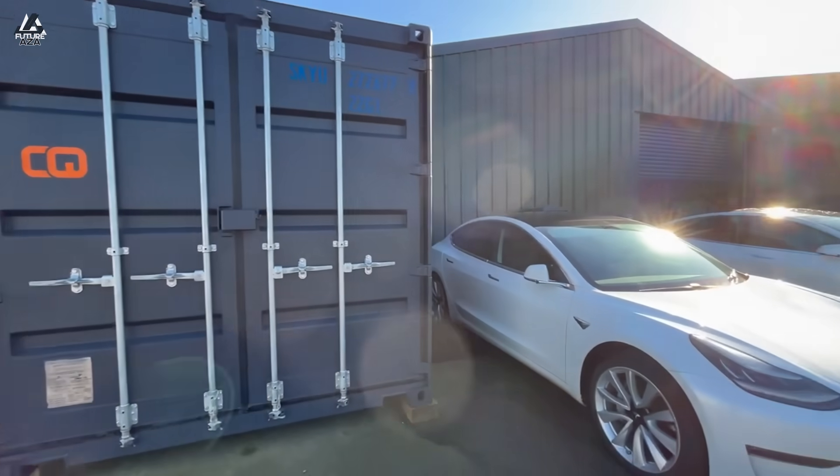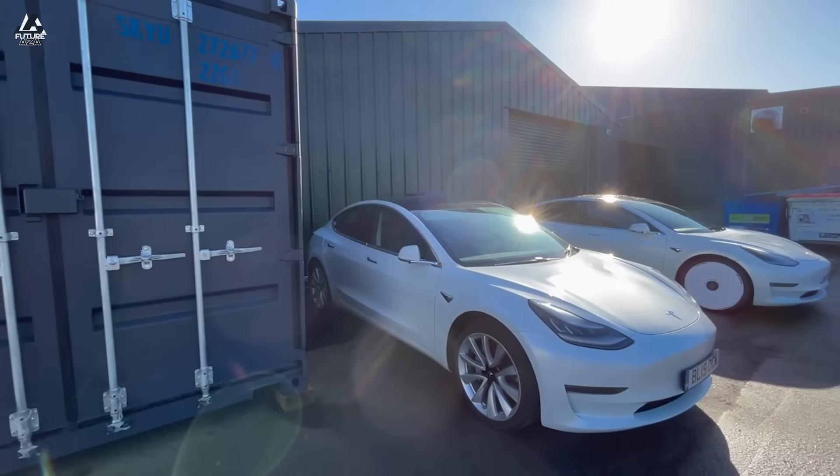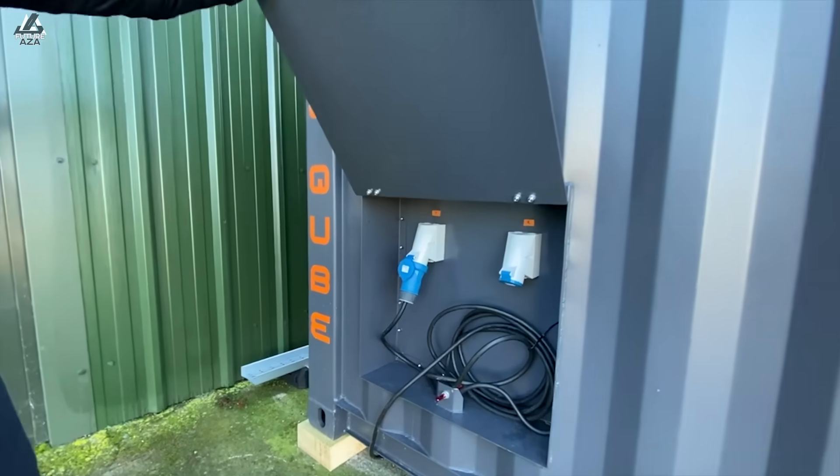At a price that I dare not even say this early in the video - start guessing how much it costs because we'll get to it closer to the end. I'm Brian, welcome to Futuraza.